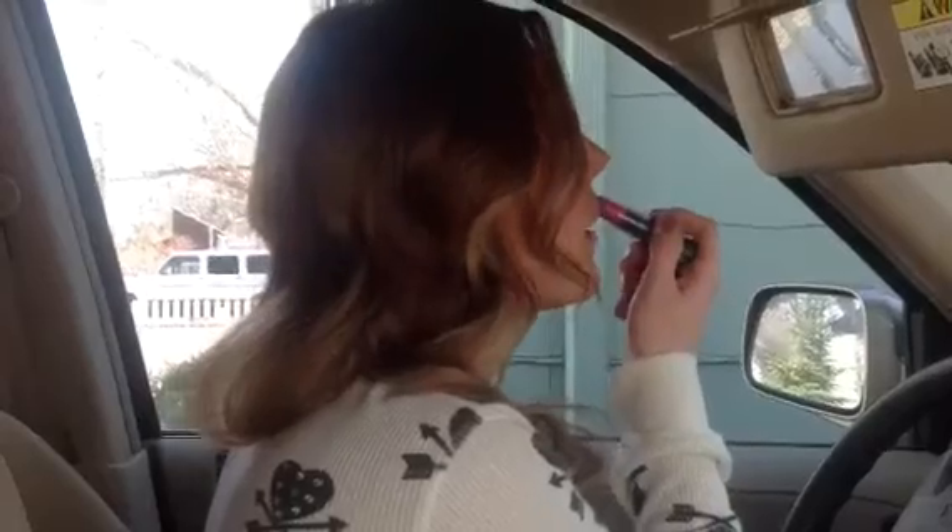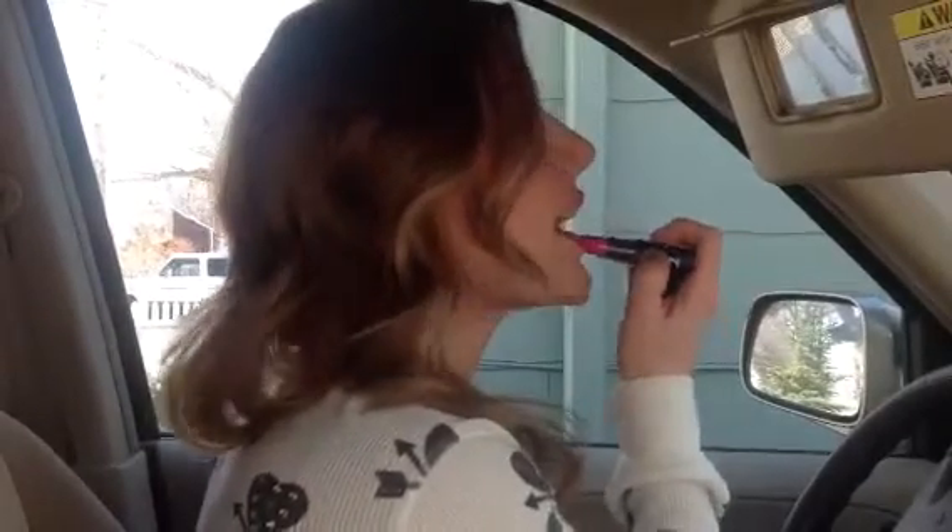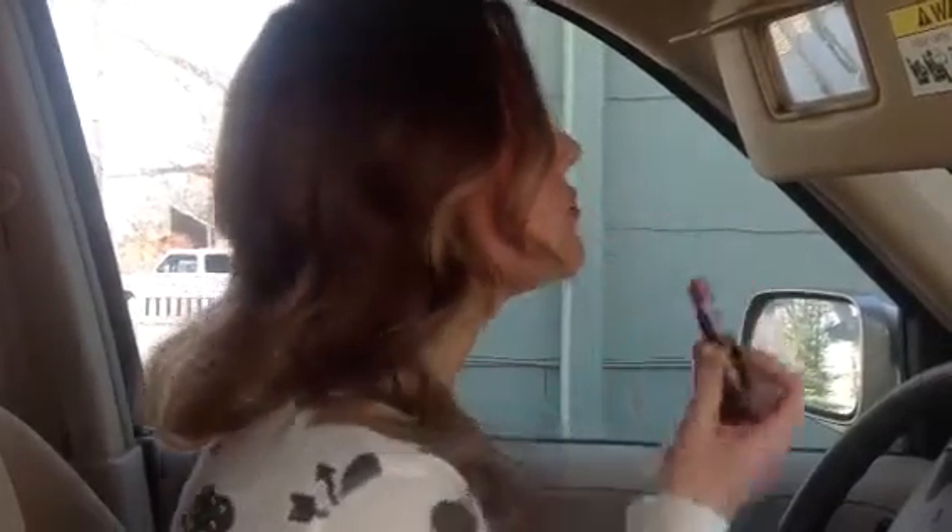Take your bold lipstick and put that on. And comb if you need to brush your hair a little bit — it looks a little crazy.